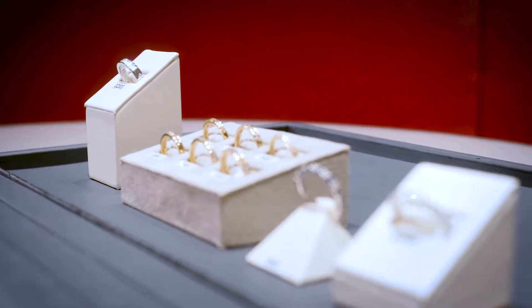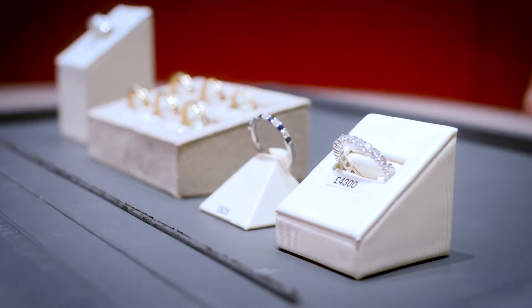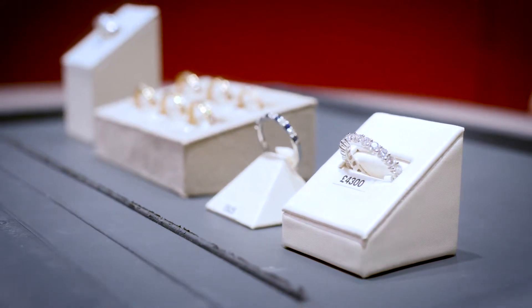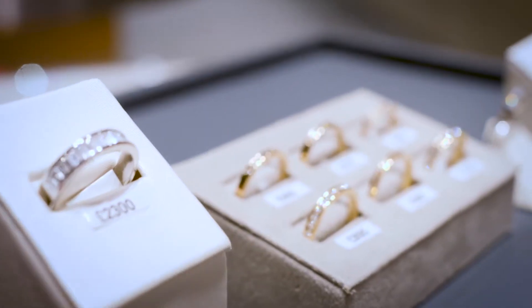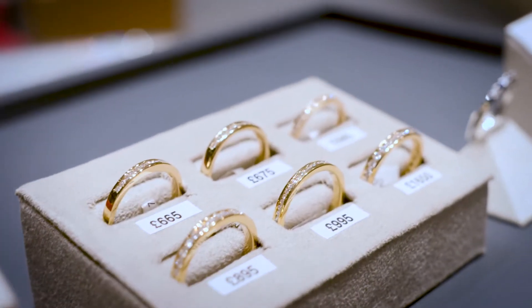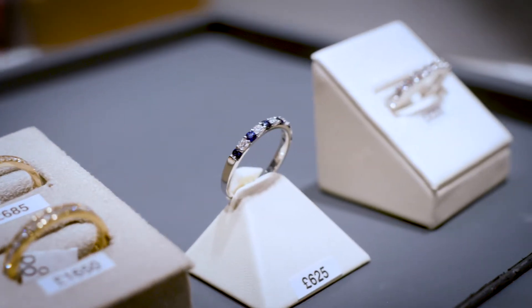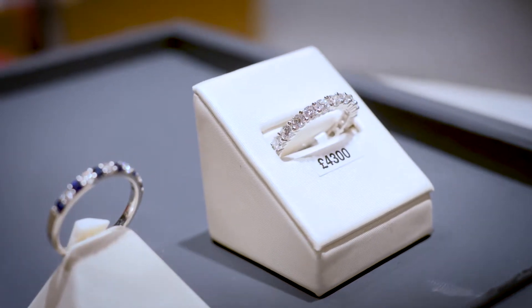An eternity band is just what it says — it's supposed to symbolise eternity. Obviously it's like the eternal circle, so all the way round. That's a full eternity band set with stones. Or you can go for a half eternity band, which means it has some metal at the back and then the top half will be set with stones.